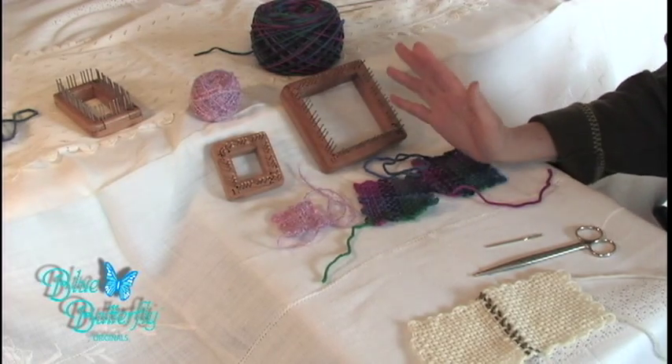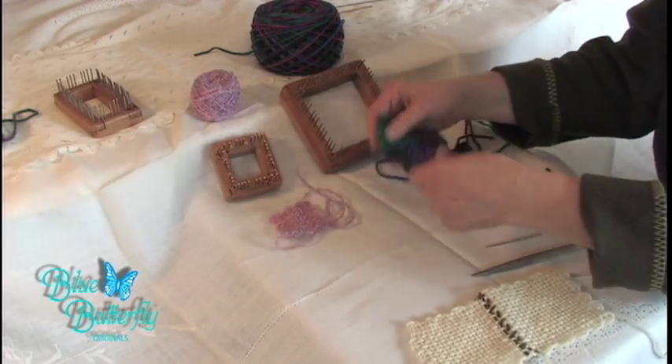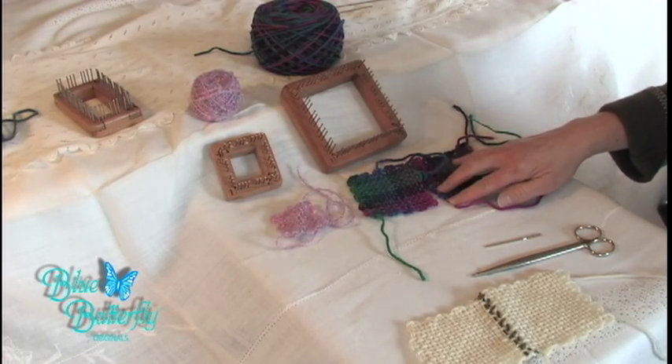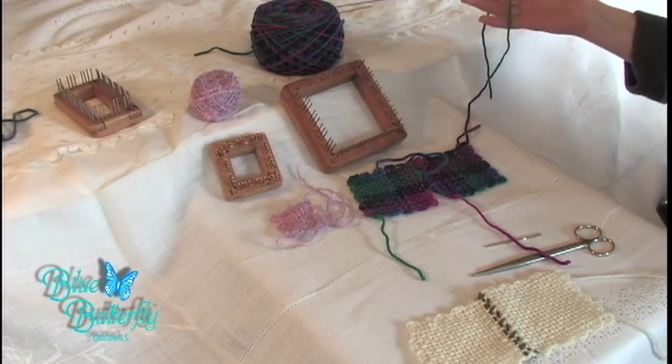It won't ruin a project, it just makes it a little bit trickier connecting the loops. Ideally, you want your tie-on knot tail in the lower left hand corner facing down, and your tie-off tail in the upper right hand corner.